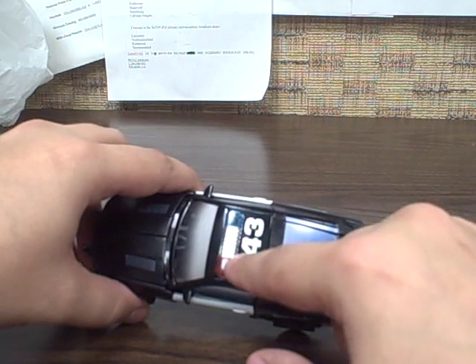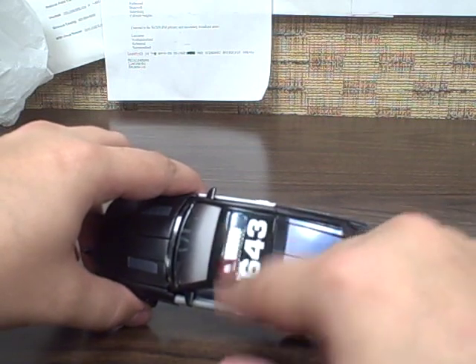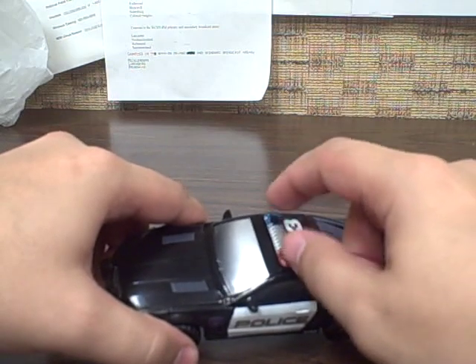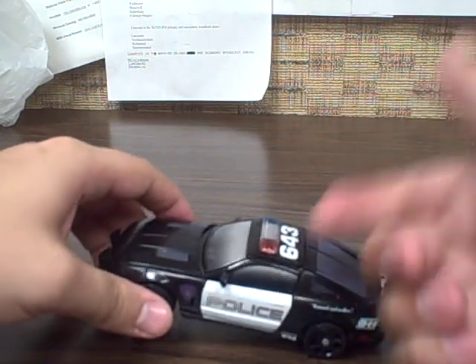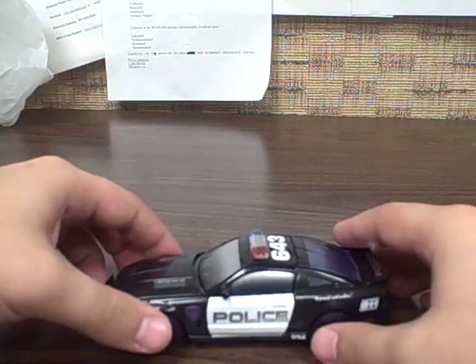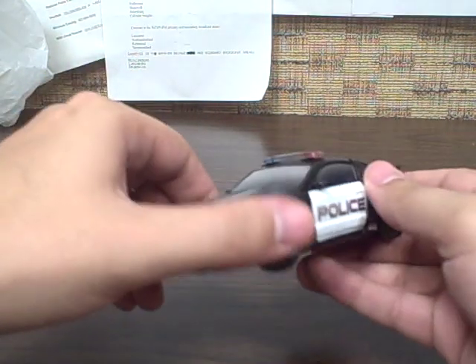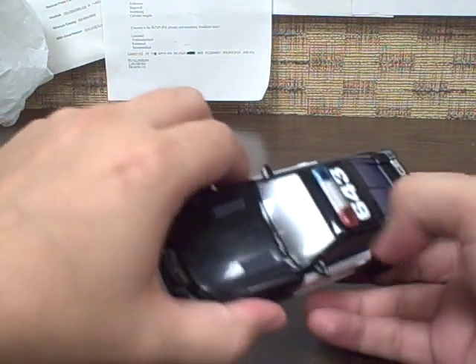There is a modification out there that lets you replace this light bar with a working LED version that blinks back and forth like a real cop car would, fitting just inside the hood. I haven't done that yet — it's something I'm considering, and if I do, I'll make sure to do a quick update video showing off how it works.